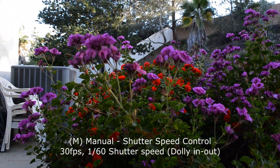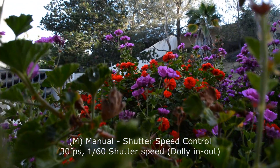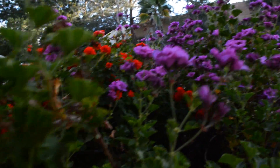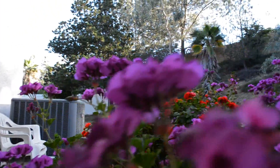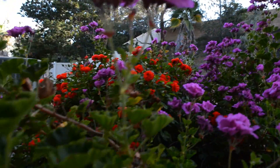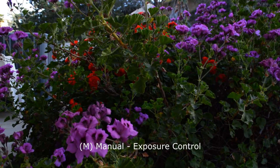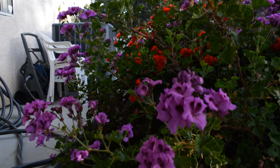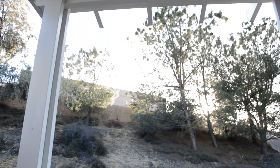Now dolly in and out — see if that looks smooth. The exposure is locked to manual exposure control, so it's not going to auto-adjust due to light level changes. And of course it can still be manually adjusted.